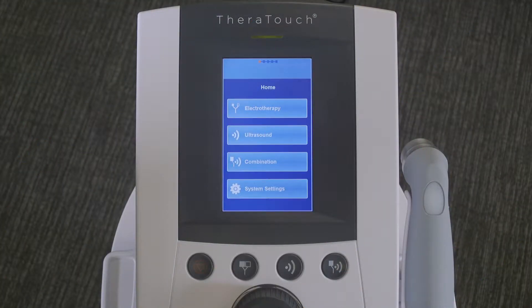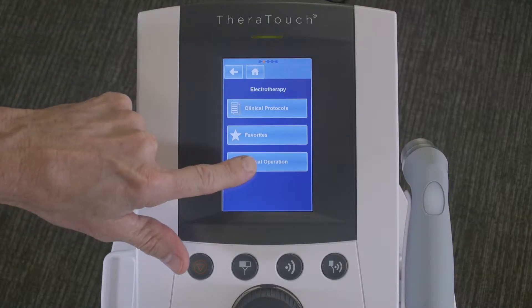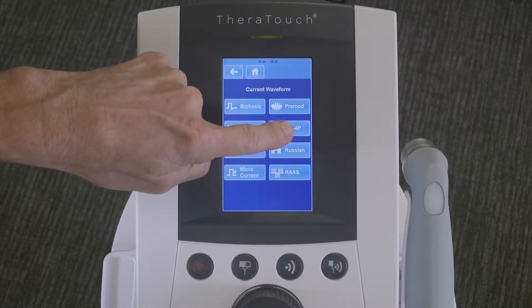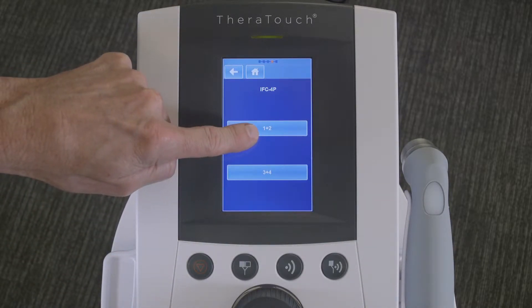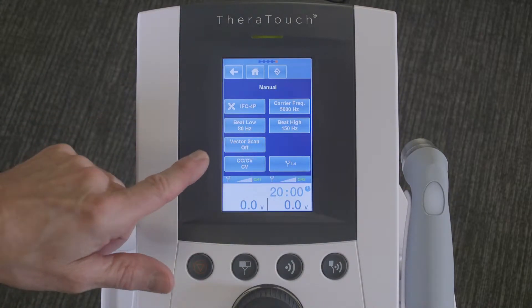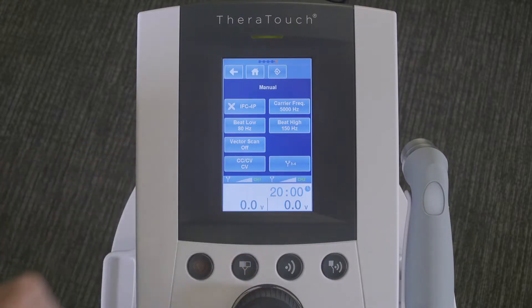For this treatment, this is how you set up the protocol. Select electrotherapy, manual operation, interferential current for pad, and the appropriate channels. The default parameters — a low frequency of 80 pulse hertz and 150 hertz for the high end of the frequency, with a 5000 carrier frequency — are appropriate for this protocol.